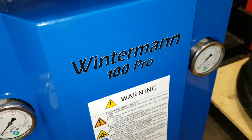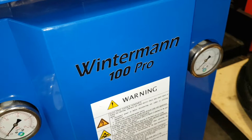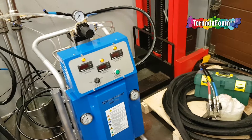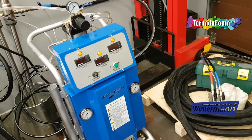Welcome to this short information video that presents a system called Winterman 100. This system is designed to inject polyurethane foam into spaces, for example between walls or into a form.